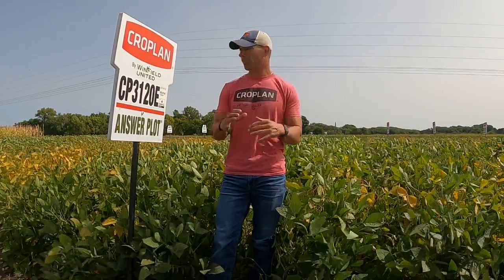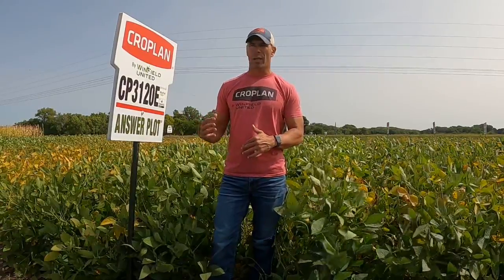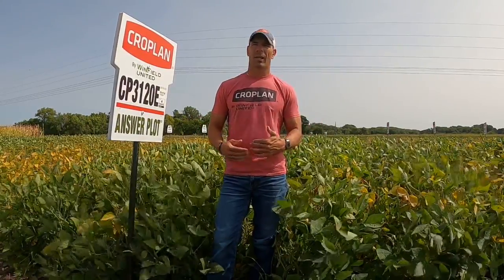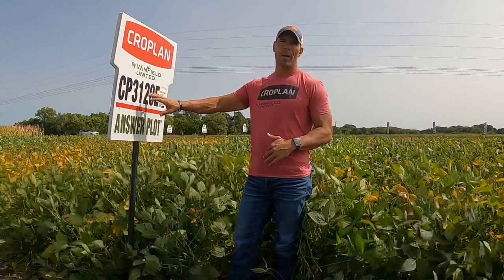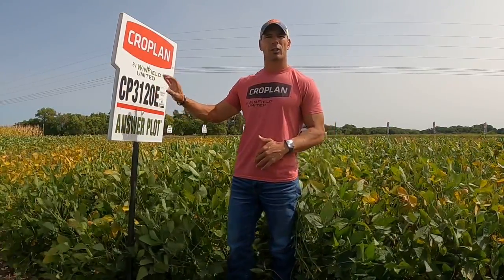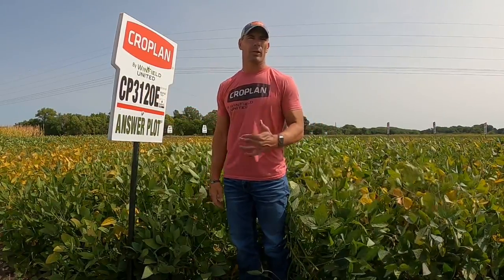So when you combine those two together in this 3120E, we've got a product that's versatile, it's rugged, it stands very well, and it can handle those IDC soils. So if you're in the market for a wind pack in an Enlist trait package, early group 3, you cannot go wrong with this 3120E from Cropland brand.